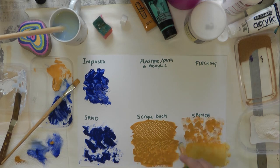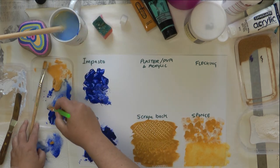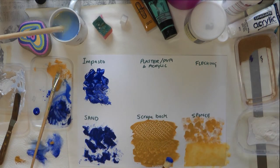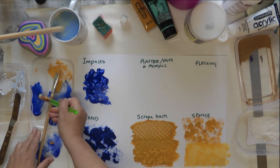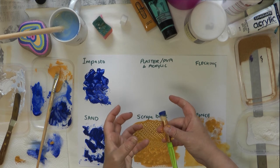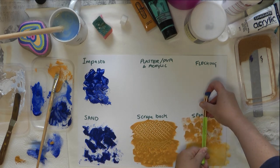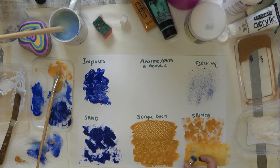Flecking is an interesting and messy one. You can use an old toothbrush or an old brush — bristle brushes are better than nylon because they're more open. I'm using a stripping brush. You literally just run your finger across it to flick the paint. You can try it on different backgrounds to see what different effects you get — you can create really nice textures with this.